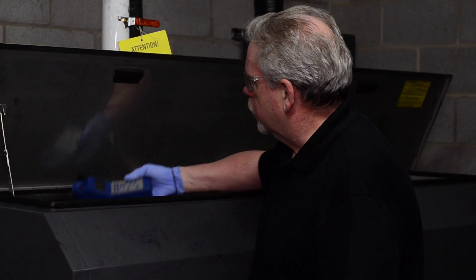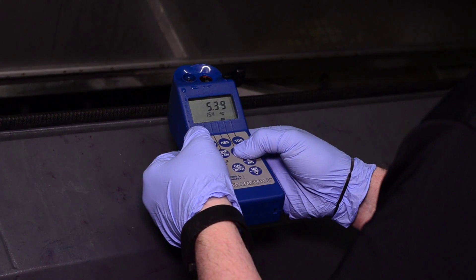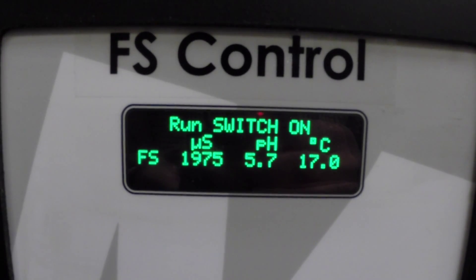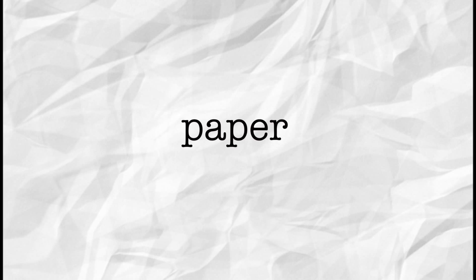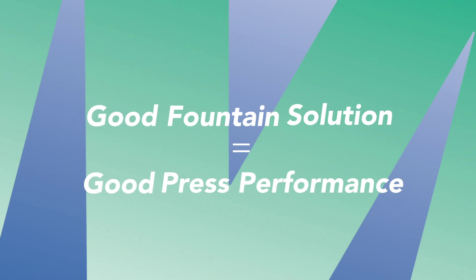For consistency and optimum press performance, your fountain solution should be dialed into a tight specification. After all, residual ink, paper, as well as other press contaminants all end up in the fountain solution. So good fountain solution leads to good press performance.